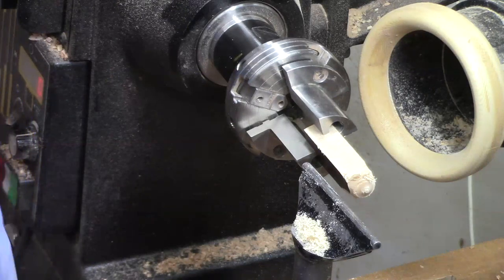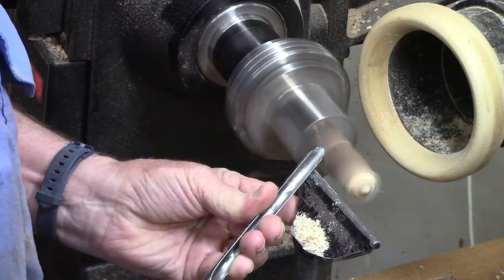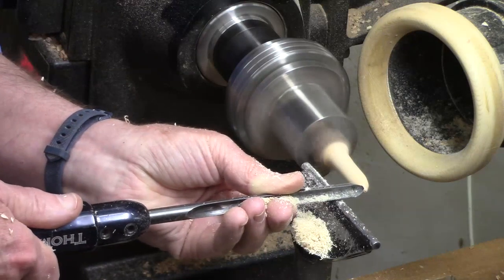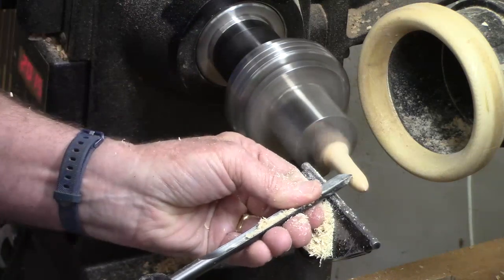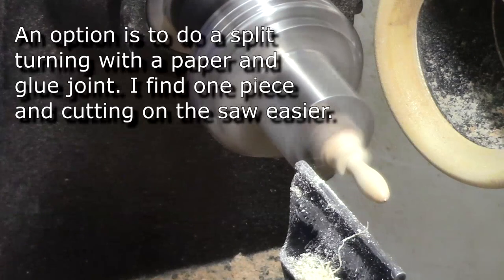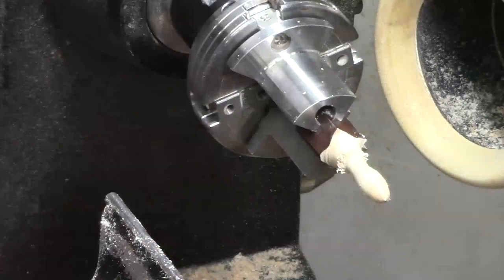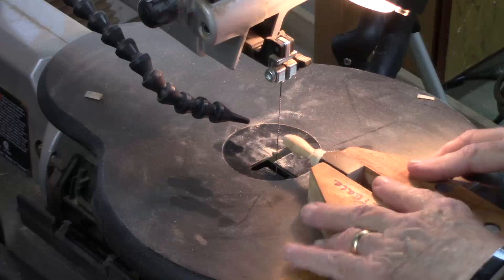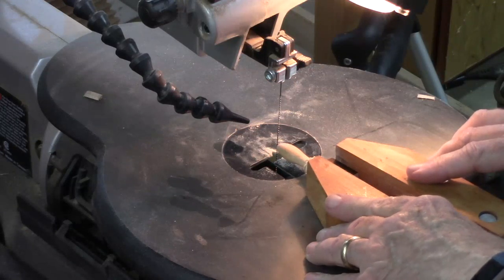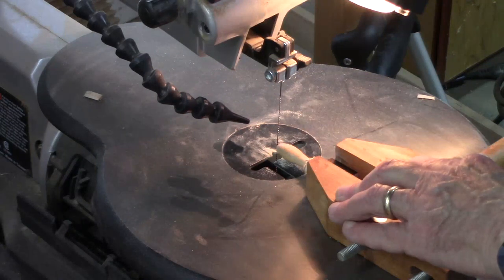Now we're going to turn the ears. You've got an option — you could make them out of leather, but we're going to turn these. I'm going to use my spindle gouge and slope it back a little ways — it's going to be about 1.38 inches long. That sort of looks like a rabbit's ear. Get a piece of sandpaper and then we're going to go over the band saw. You could probably cut this in half with a really fine-toothed blade, but I cut almost everything with a three-tooth, three and an eighth inch blade. It's very coarse and not worth changing out, so we'll just cut it on the scroll side.